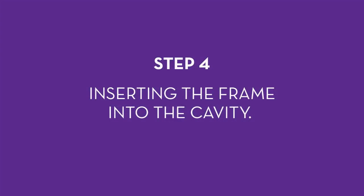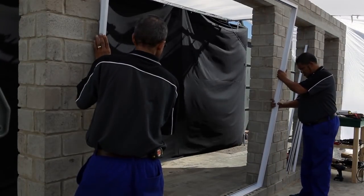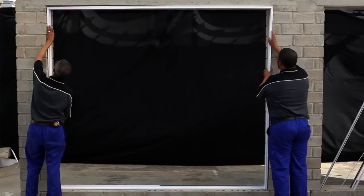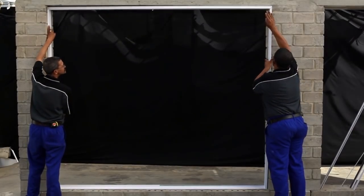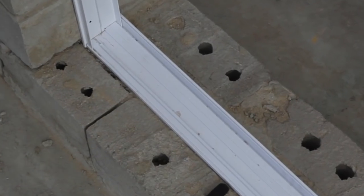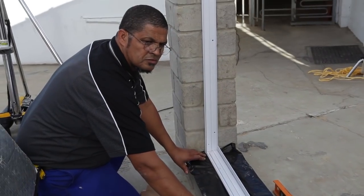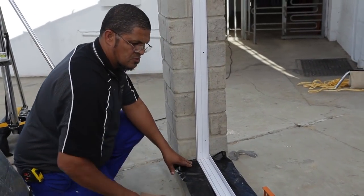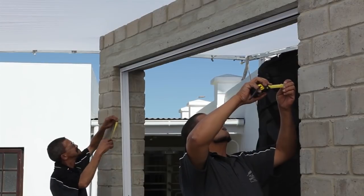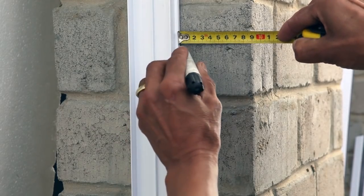Step 4: inserting the frame into the cavity. The section that will be the base of the frame has a low side and a high or raised side. This raised side must always be on the inside of the room and, when installed, will be at the same height as the finished floor level — in line with the top of the tiling or flooring. Place the frame so that it sits 90 millimeters in from the outside of the wall.